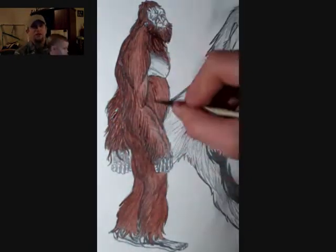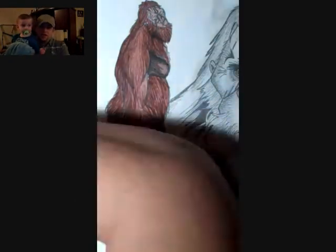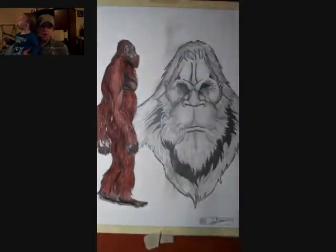With orangutans, they tend to have longer arms and sort of short, stubby legs, and that's kind of what I did. With the watercolor, as you can see when I'm starting to add that in, I went with a nice brownish sort of reddish coat.